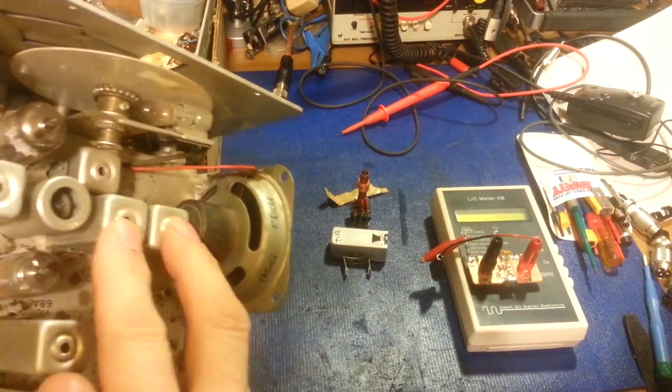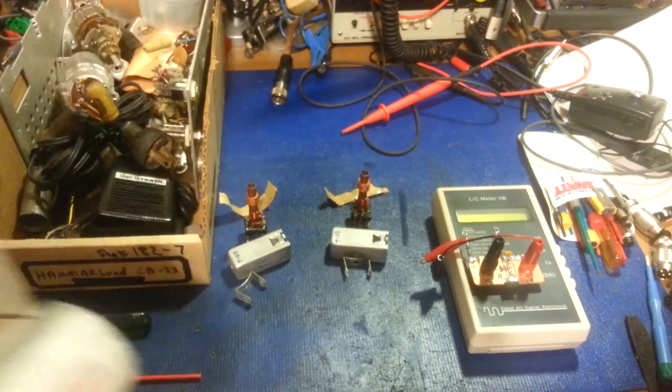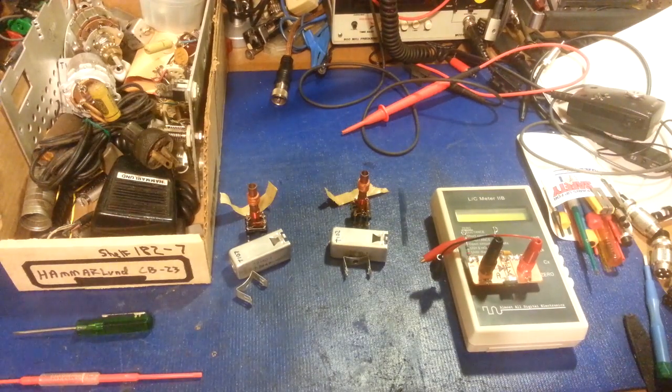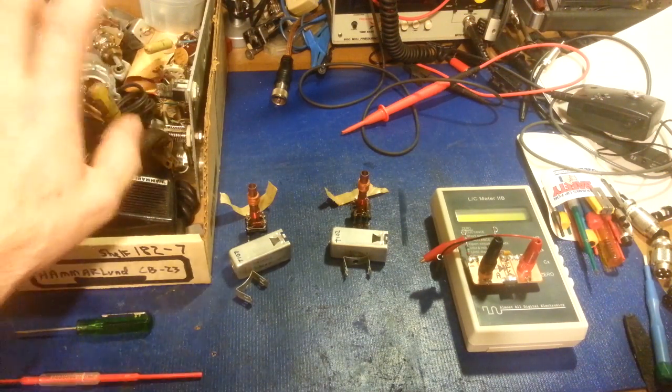I really didn't want to have to pull out the customer's double-tuned transformer cans unless I absolutely have to. I was going to pull one out of that chassis, but then I checked my inventory sheet, and sure enough, at some point I had already completely dismantled one.